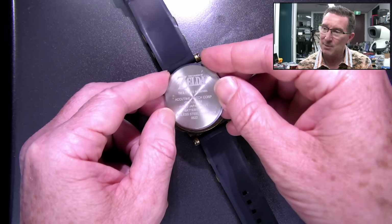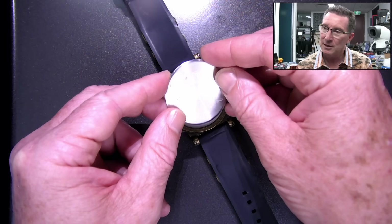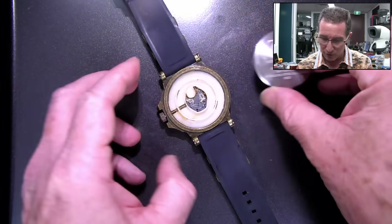It's got a stainless steel case back, but the rest of it's not stainless steel. Copyright 2022 Nintendo. The Legend of Zelda.